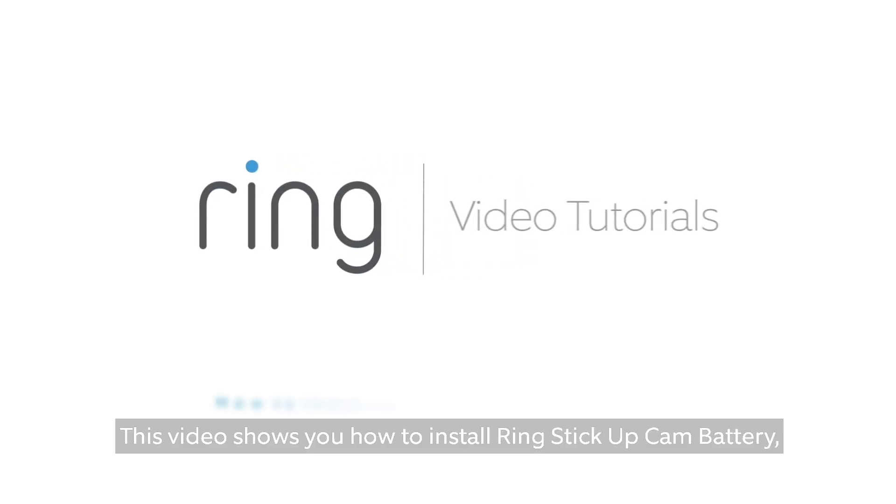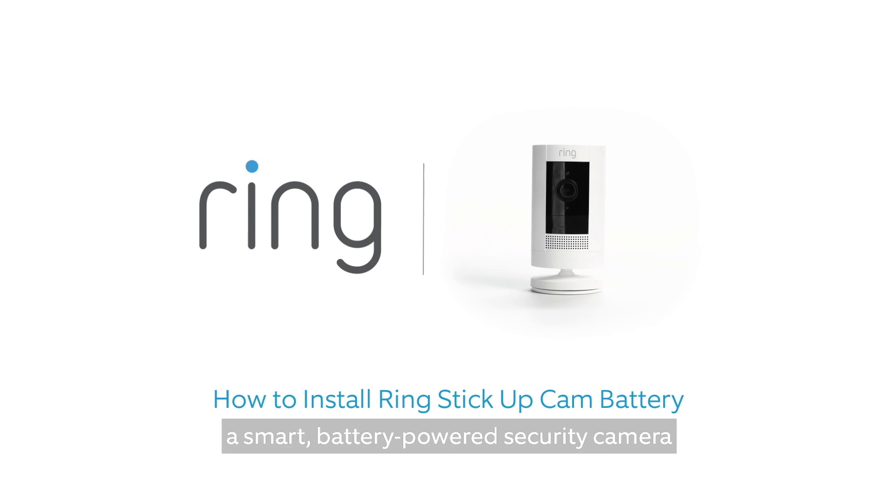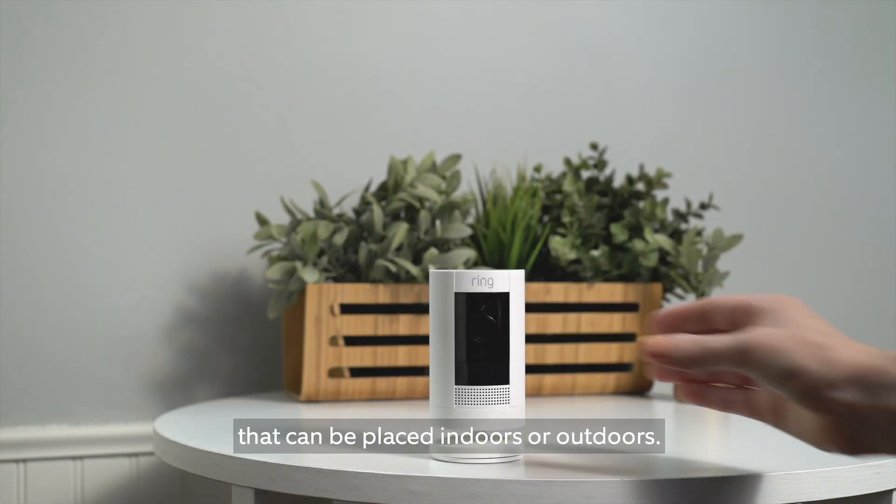This video shows you how to install Ring Stick Up Cam Battery, a smart, battery-powered security camera that can be placed indoors or outdoors.